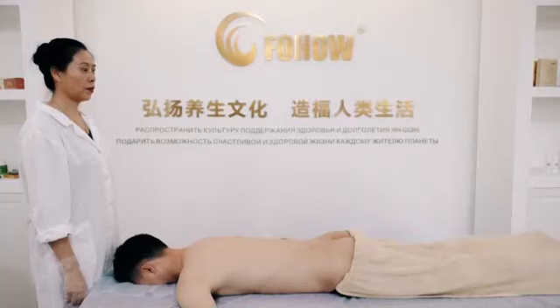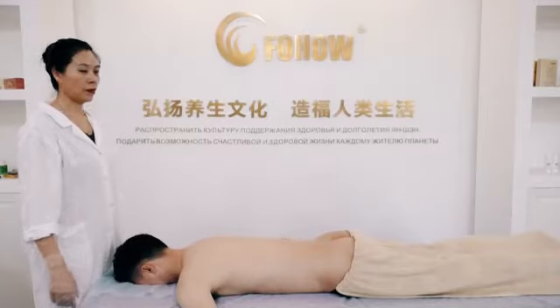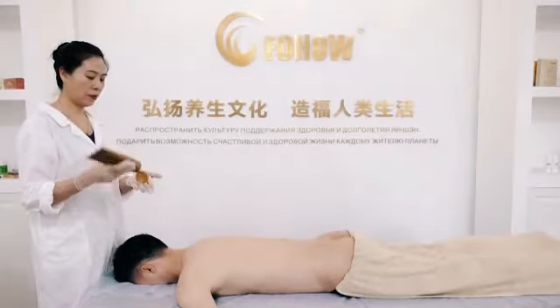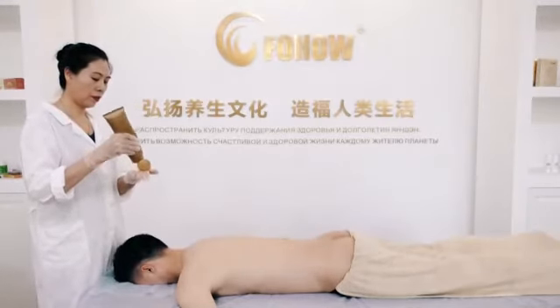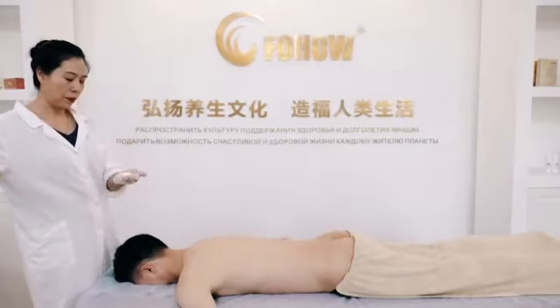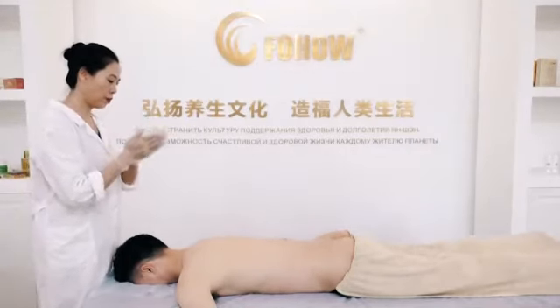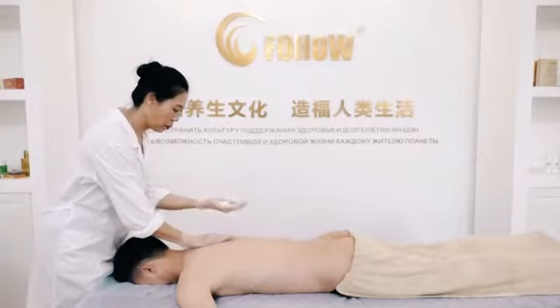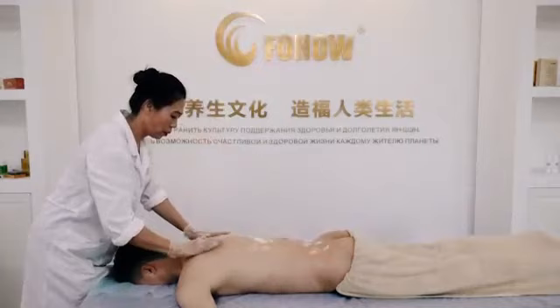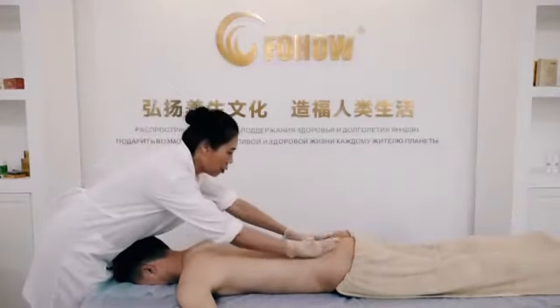Fouhou Meridians Massager Manual Operation Show. First step: applying massaging cream. Take a proper quantity of massaging cream and apply evenly to cover the entire body back and even armpit.